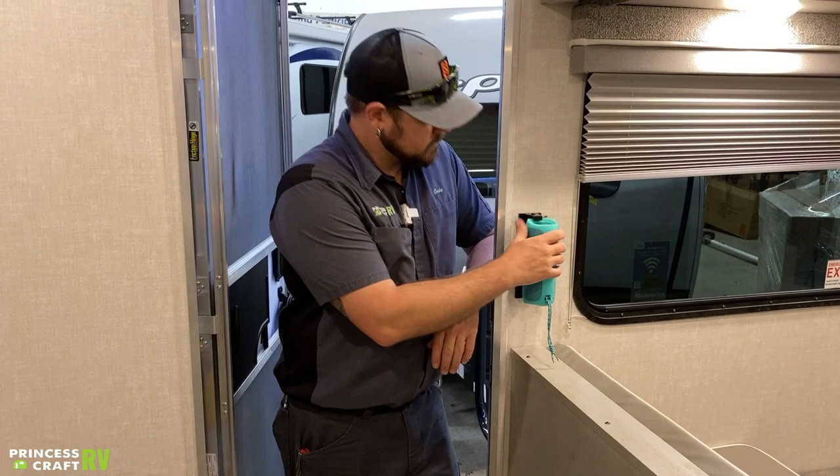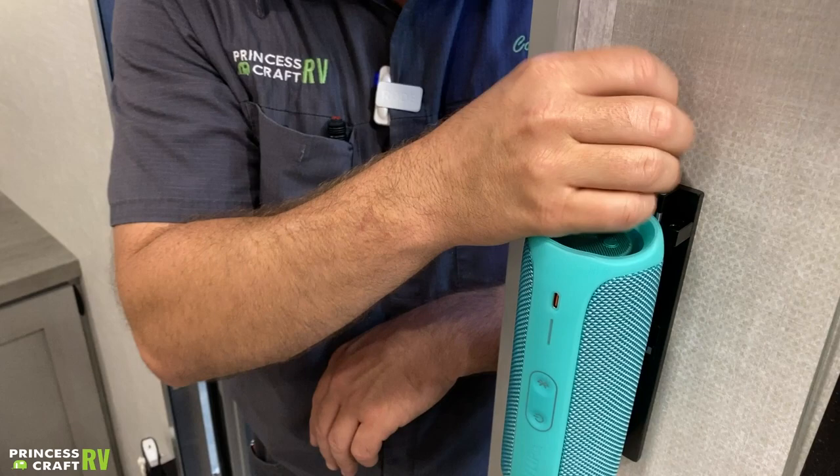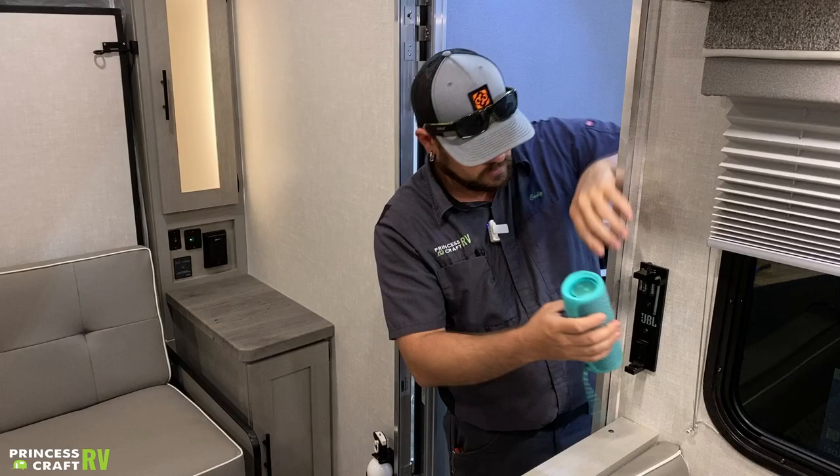To the left we're going to find our JBL speaker mount. The speaker comes with the trailer and has the mount on the wall. There is a tool here so you can tighten this speaker into the mount so it doesn't fall out. If you want to take it out, just loosen this up enough to lift the top — the tool stores right there on the side. The top lifts up, which allows you to tip the speaker out and take it with you outdoors or wherever you want.